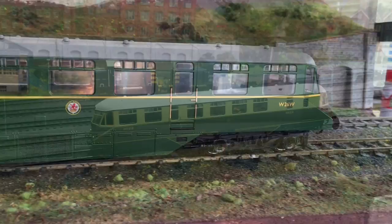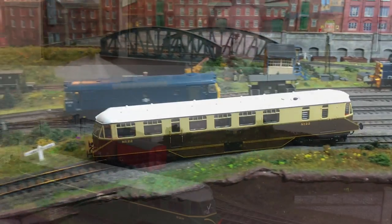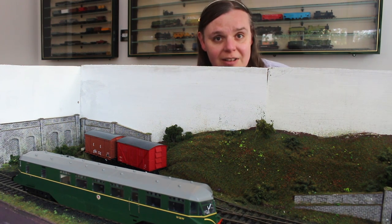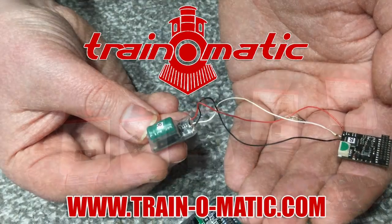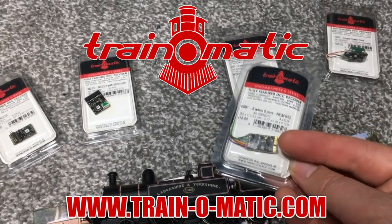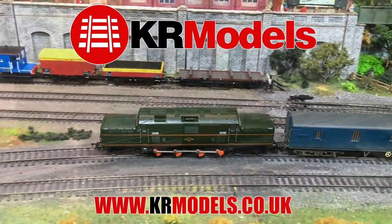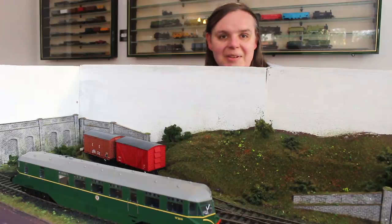You might remember that we also reviewed the double O-gauge version and that was quite an impressive model. But I'm really looking forward to putting this larger big brother through its paces here on my small O-gauge layout. In association with Train-O-Matic, makers of DCC decoders and accessories designed by enthusiasts for enthusiasts, additional support is also provided by KR Models, daring to build the models that you want to see on your layout. So without further ado, let's take a closer look.